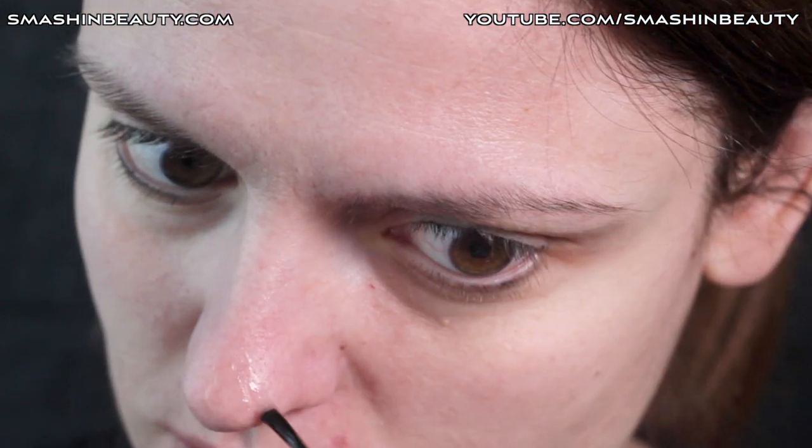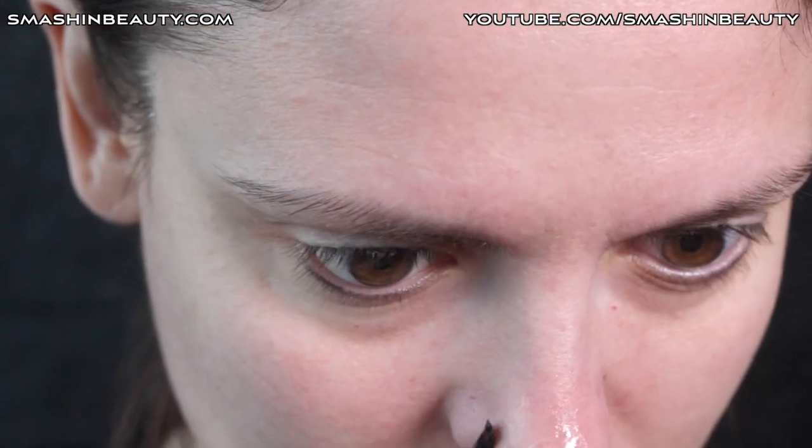First I'm going to apply a layer of spiricum on my nose area where I'll be applying the wax, and then I'm going to take my nose and scar wax.